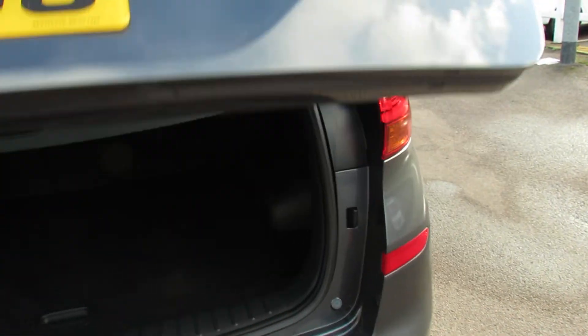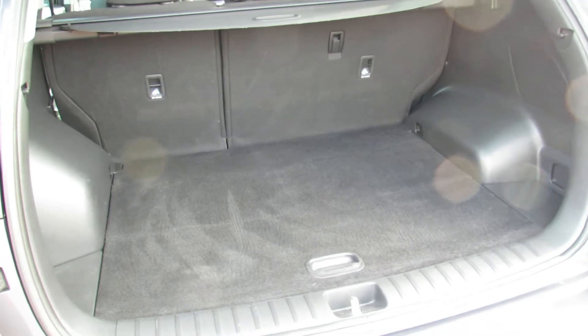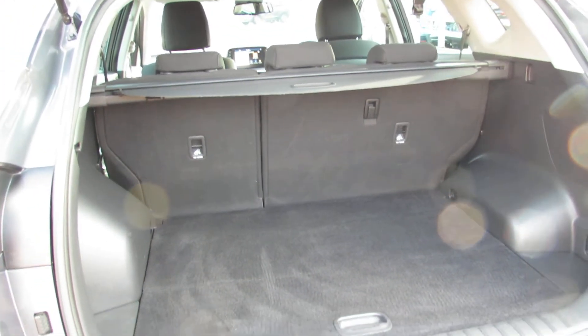Let's show you the boot. As you can see, there's a rear parcel shelf there. And as you'd expect for the Tucson, it's a really decent sized boot. You can enlarge it using that 60-40 split at the rear. And let's just show you underneath here because we've also got a space saver spare wheel, which is rather nice.